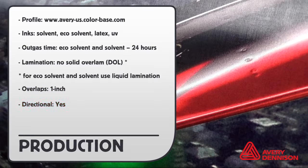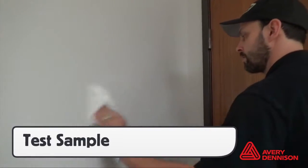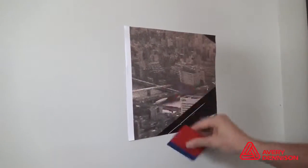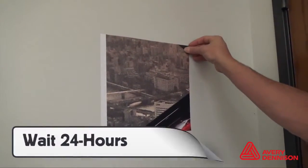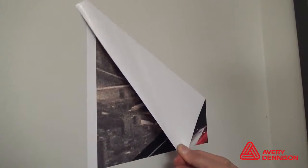The material is directional, so apply the panels uniformly. Before the install, always be sure to use a test sample on the wall, which can be ordered from Avery Dennison's sample department. After applying, wait 24 hours. If the piece shows proper adhesion and removes cleanly, then the wall can be wrapped.